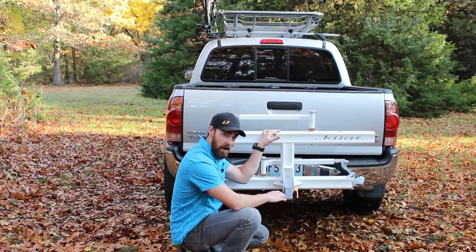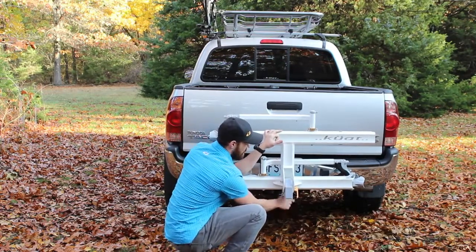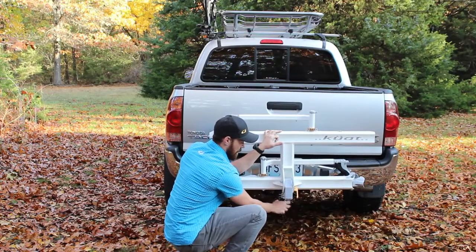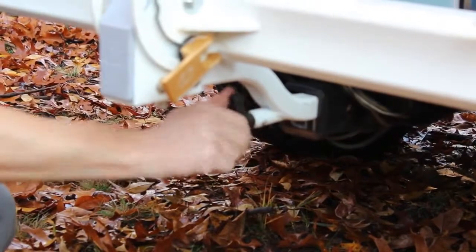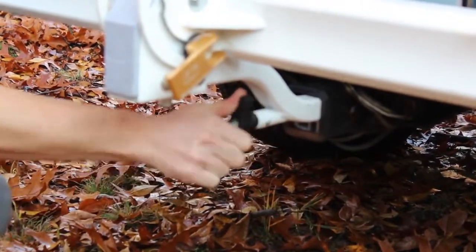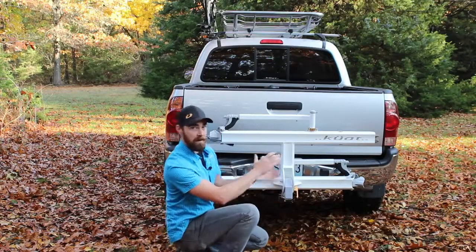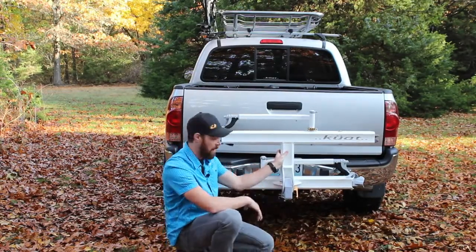Down here on the bottom, the Sherpa has a hand-tight camming mechanism. As you tighten that down, it takes up all the space inside the receiver and puts pressure on the interior wall, which really tightens up the rack and gives it a firm fit so it doesn't move around on the back of the car.